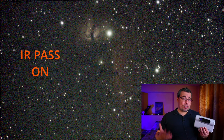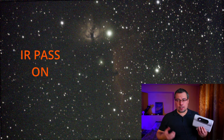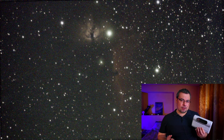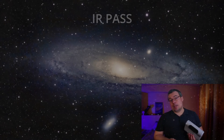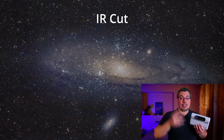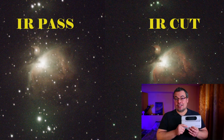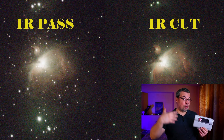As mentioned, the IR pass option also has some benefits, allowing you to capture all light. So should you disable IR pass all the time, or use both options — IR cut and IR pass? I've tested both options over two nights on nebulas, galaxies, and star clusters to show you the difference and answer this question.